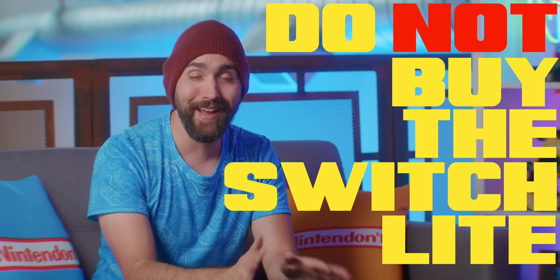You should definitely buy the Switch Lite. You absolutely should not buy a Switch Lite.